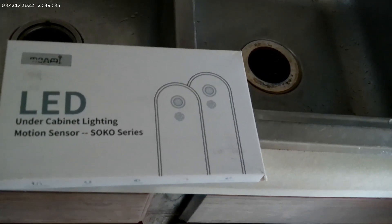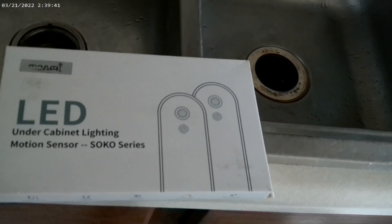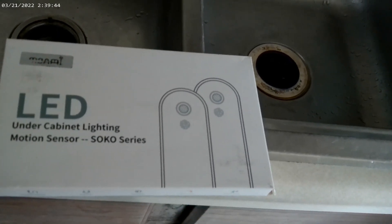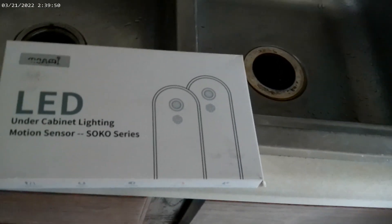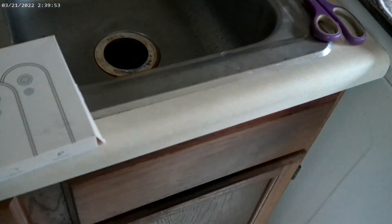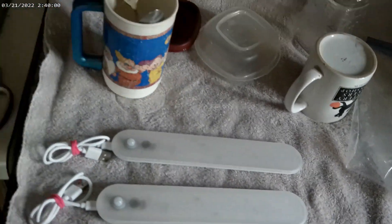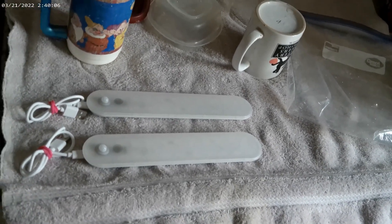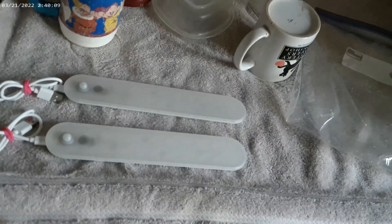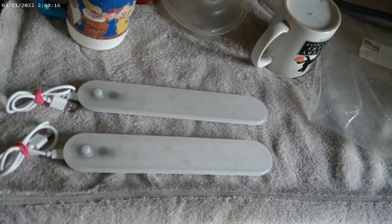The ASCO Lighting Company reached out to us and asked us to test their LED Under Cabinet Lighting Motion Sensor 50x50 Series. That's the box it came in. They packed it real nice but we have unpacked it. Here are the lights and in a little bit we're going to install them. They are also providing a 50% off code that we'll put down below in the description box for you all to use if you buy these lights.